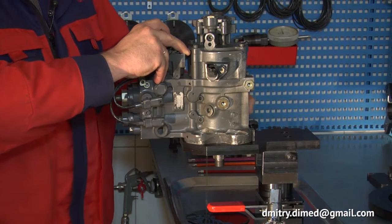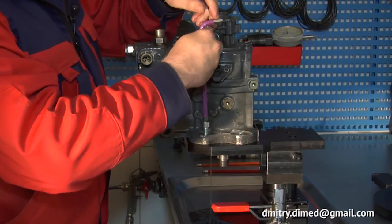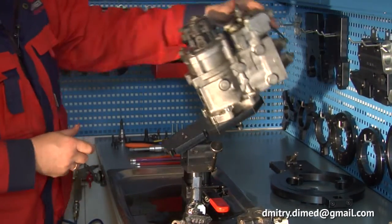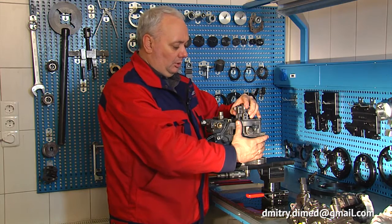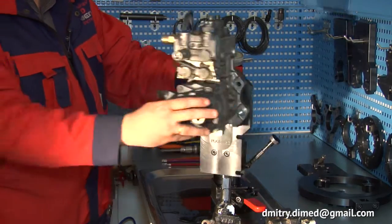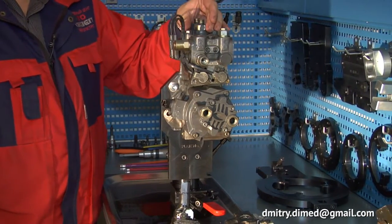As you can see there is a stainless steel container to collect dirty oil and diesel fuel. Now the pump is fixed and can be rotated and fixed in any convenient position for disassembly and assembly. In this position we can disassemble and remove the transfer pump. On this side it is possible to repair and remove the metering unit. Here it is possible to remove the connectors and camshaft sensor, and disassemble and remove the pump elements.